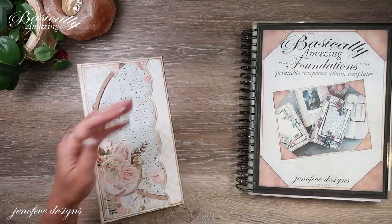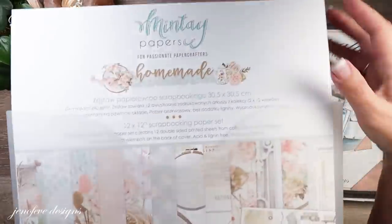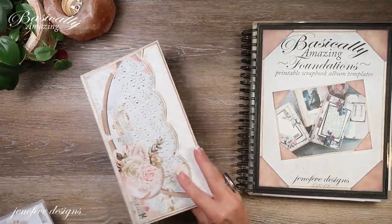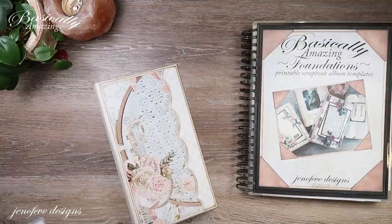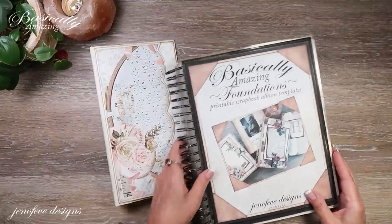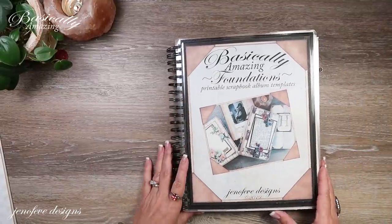The paper collection we are using for this album is Mente and it's the homemade paper collection. I have a whole video playlist specifically for this album and I will link it up here in the cards and down below in the description box if you want to check it out. It goes step-by-step making this album, and there are links to the templates, links to an Amazon list, and all of that jazz at the link down below.